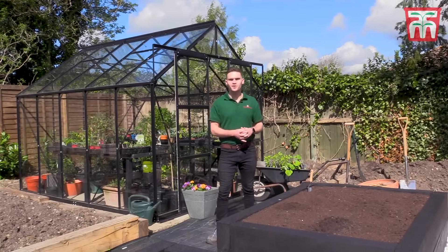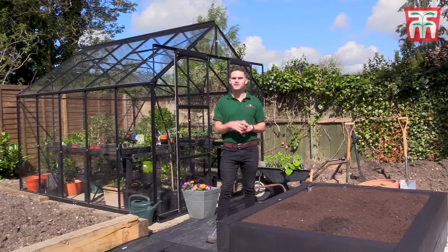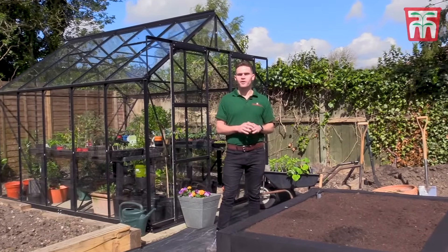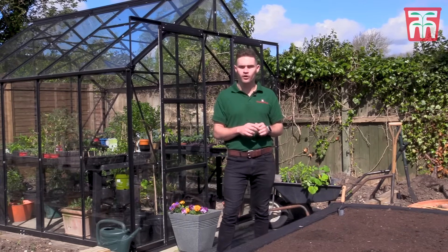Hello and welcome to another one in our series of T&M gardening videos helping you to get the very best from your garden. I know that planning and planting up a garden can be a little bit daunting, but actually it's not that difficult, and I'd like to show you today that anyone can grow some tasty homegrown veg.